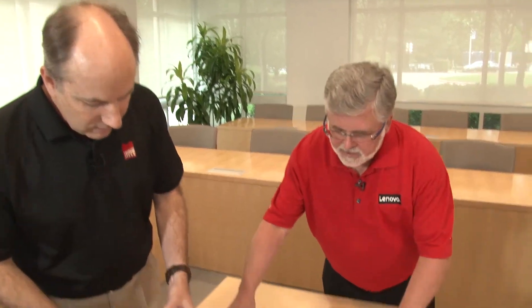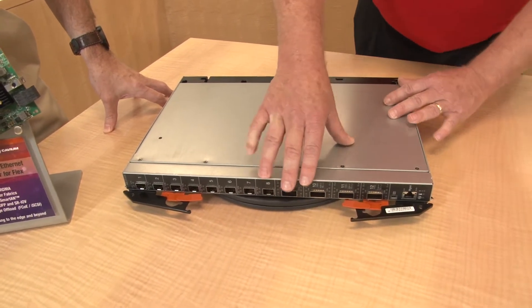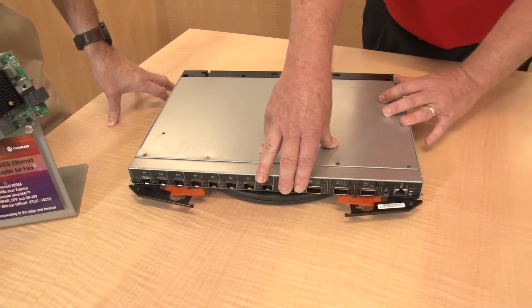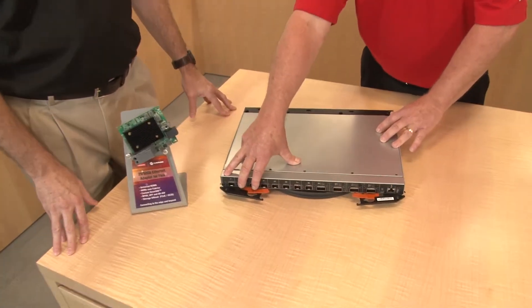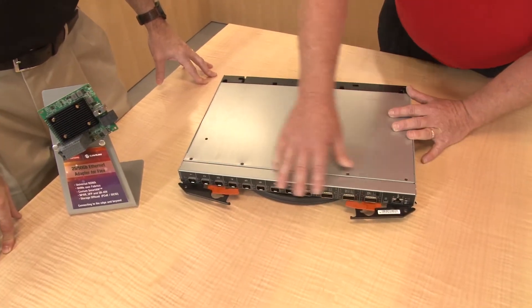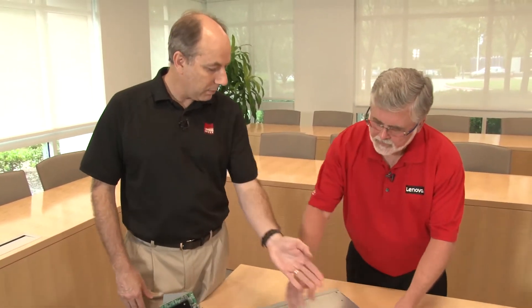The external ports on the NE2552E consist of four 100 gig northbound ports conforming to QSFP28 technology, plus eight northbound SFP28 ports giving you 25 or 10 gig northbound — a complete range of external switch ports compatible with anything in your network today. All of these are enabled by default with no additional licensing to purchase.